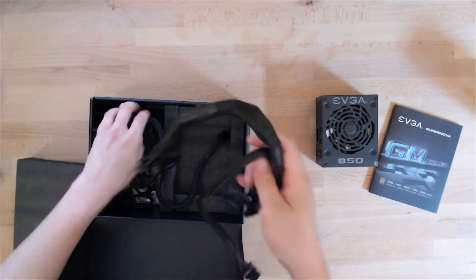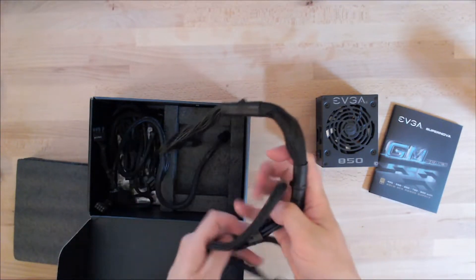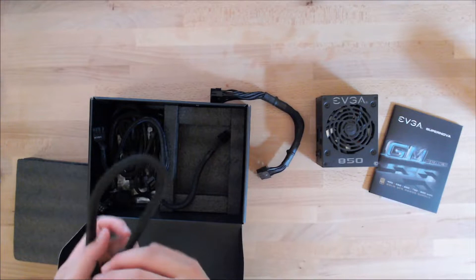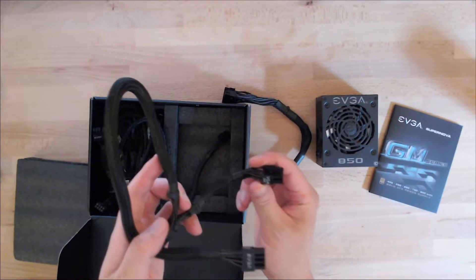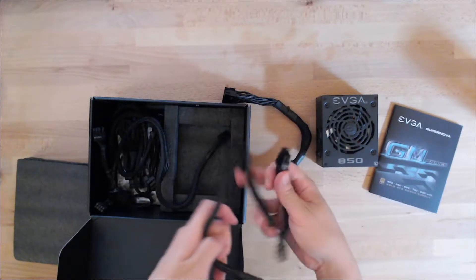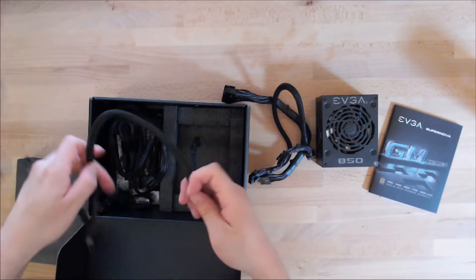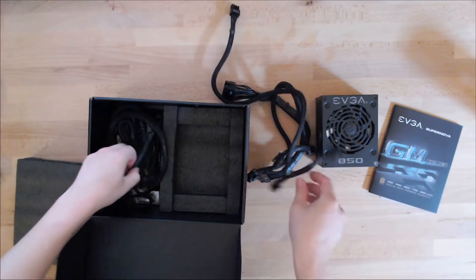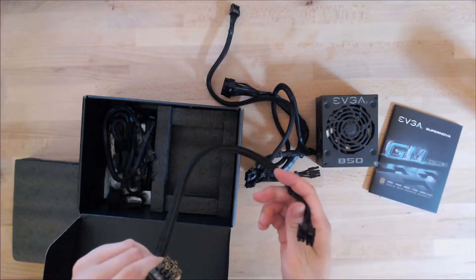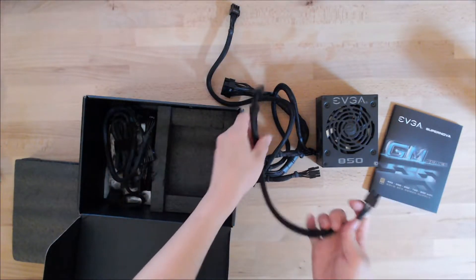The box comes with the various types of standard cables. You've got the power supply cable here. I'm looking for cables that I'm going to be using. I have this VGA cable — I'm probably going to need to use that one. It's another VGA cable, so I'll take that out because I plan on using that.